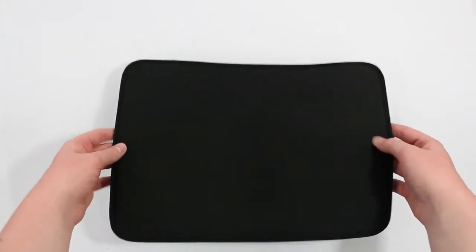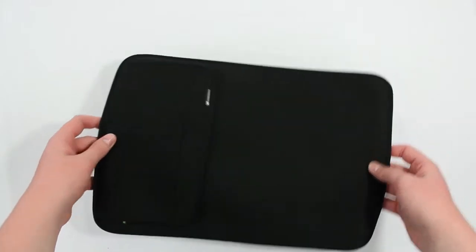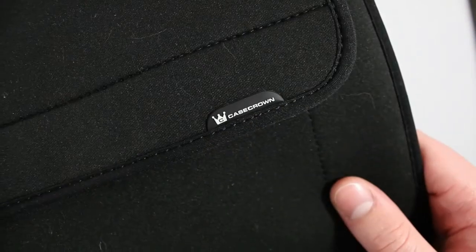It won't protect it from any far drops because it is soft, but overall it will protect it from scratches. There's not too much to say about just a sleeve.